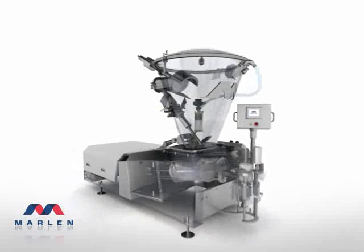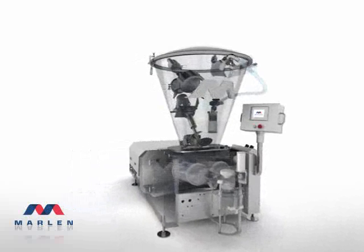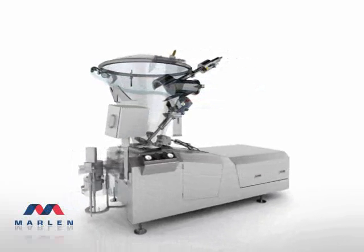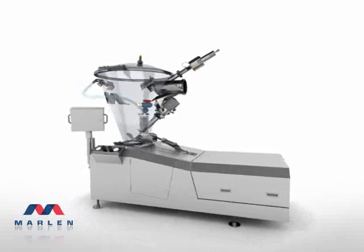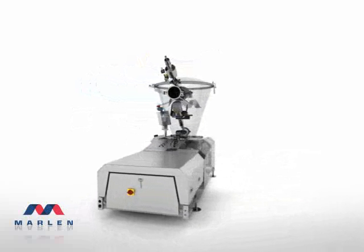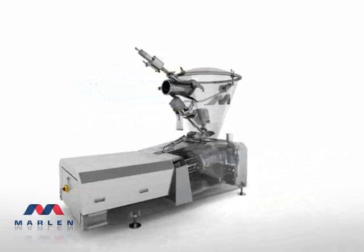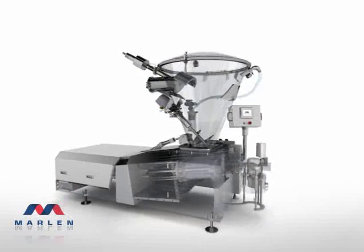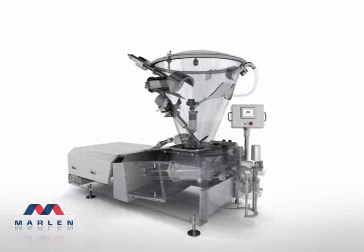This is the standard by which all other pump stuffers are judged, the Marlon Opti 280. Designed and built to meet the real needs of your plant, Marlon Opti series provide gentle handling of products, from whole muscle to fine particulates. Its unique twin piston design delivers a pumping rate from 1,000 to 34,000 pounds an hour.